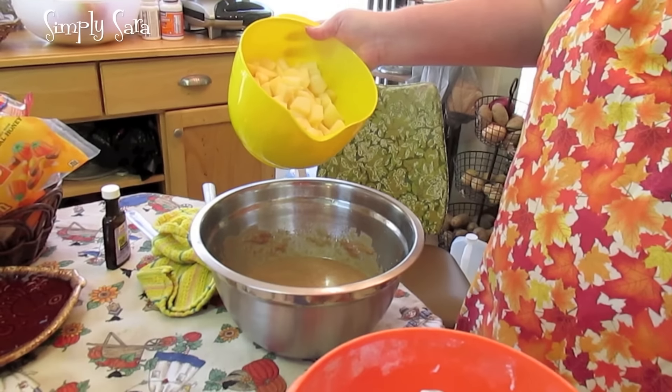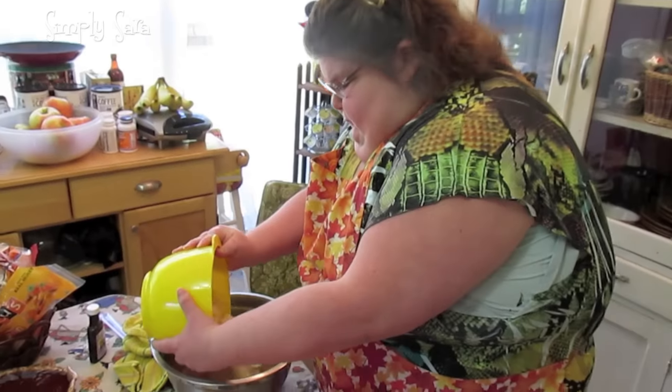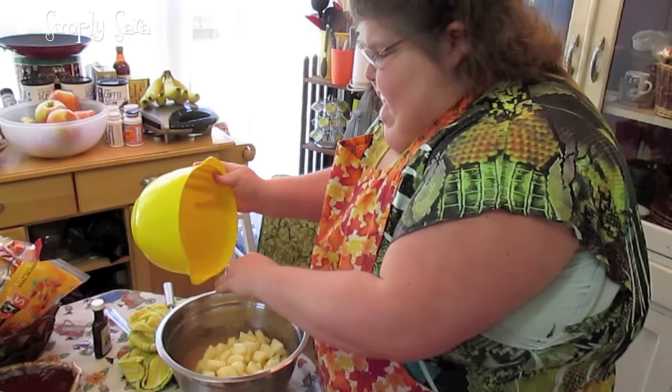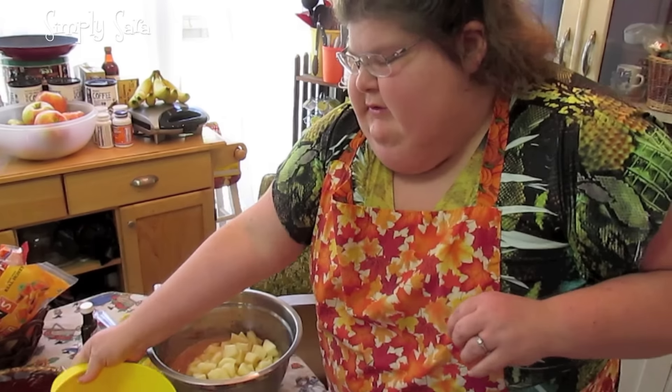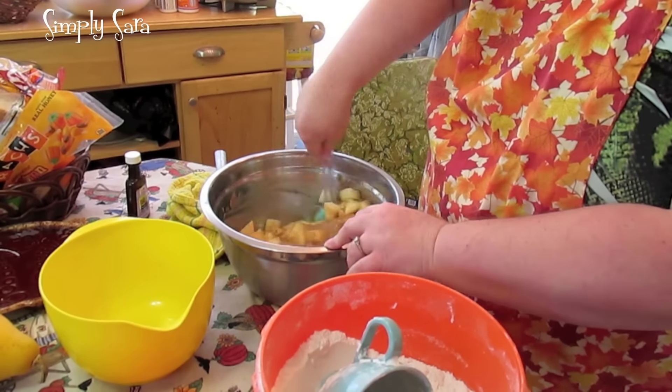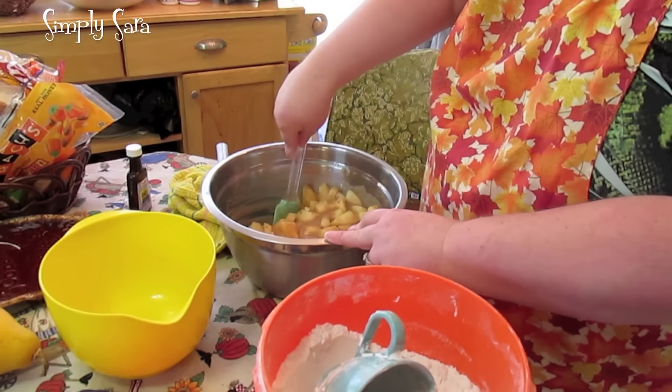Four cups of roughly chopped up apples — I peeled them and chopped them up. I'm using honey crisp apples and I soaked them in some water with some lemon so they don't brown on me. We like a lot of apples in our apple cake.